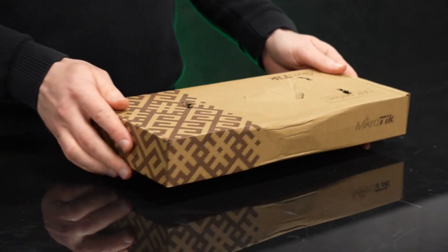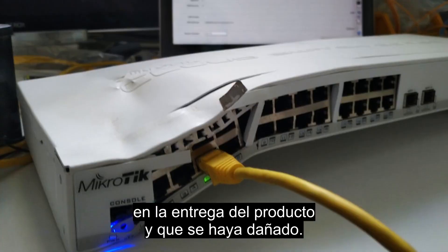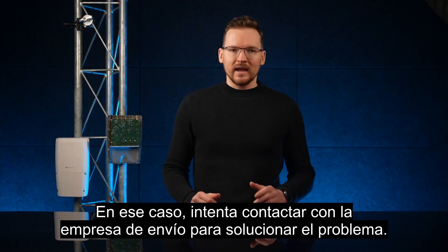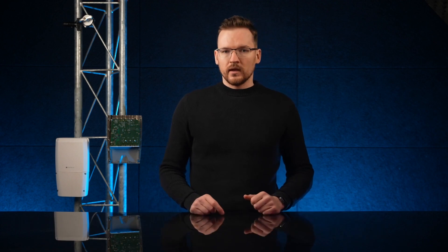When you receive your item, the box should not be bent or damaged. If it is, there might have been an issue during delivery and the product could have been damaged. In that case, try contacting the shipping company to resolve the issue.